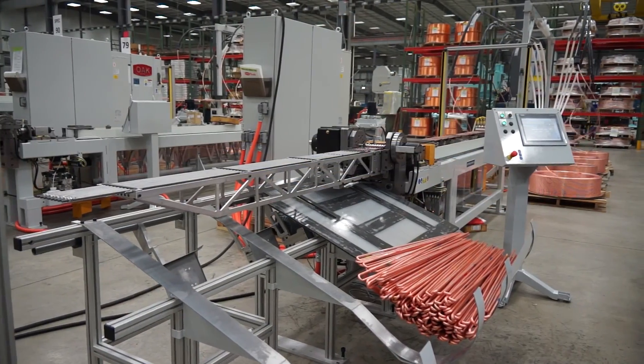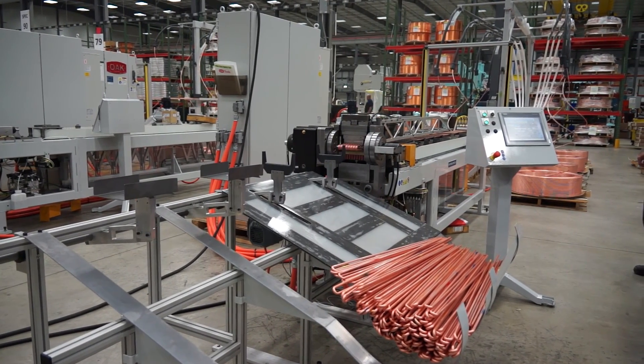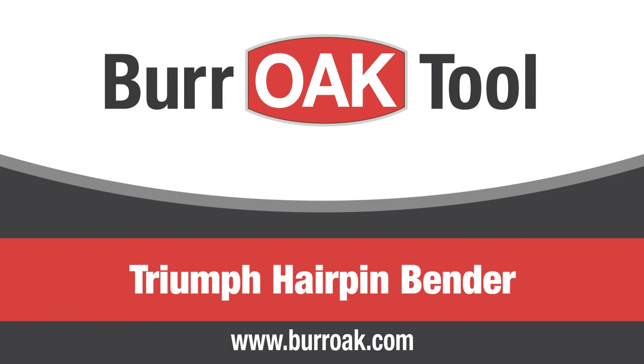To learn more about investing in a hairpin bender that delivers superior productivity, broad versatility, and exceptional value, contact your Oak representative today.